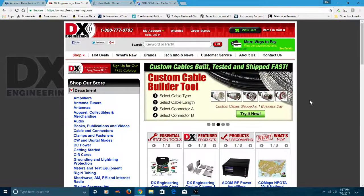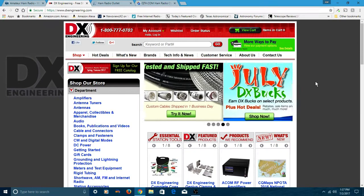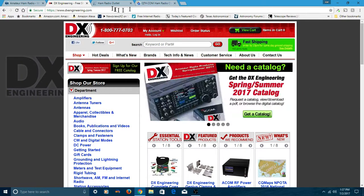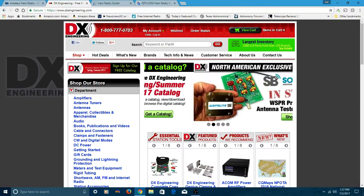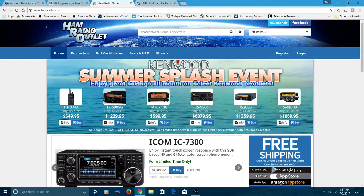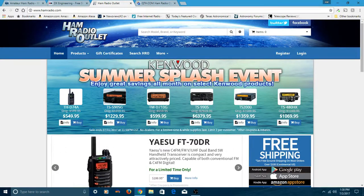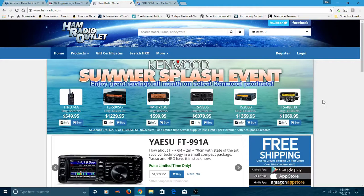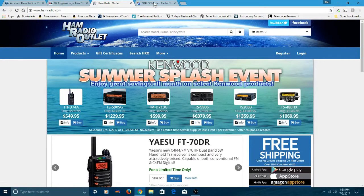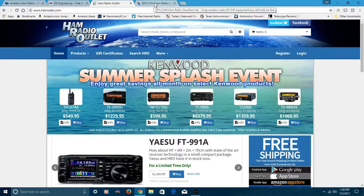The second one would be DX Engineering. Again, lots of different kinds of equipment on DX Engineering. Pretty good company, pretty fast shipping. If you get something that's bad, obviously they're going to take care of you. Next one would be Ham Radio Outlet. There are a bunch of these stores all over the USA — we happen to have one here in the Dallas Metroplex. They're kind of known for their radio assortment. Ham Radio Outlet is one to at least go look at and look around at all the radios. They usually have pretty good information about every radio that they have listed on their website.